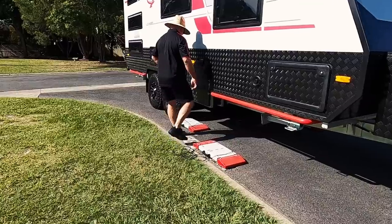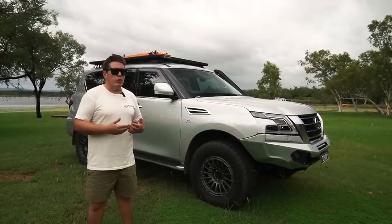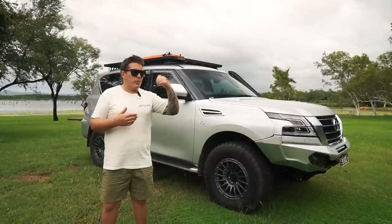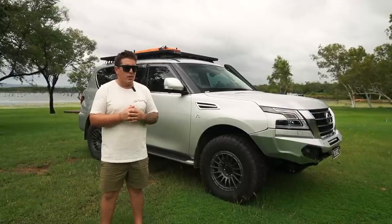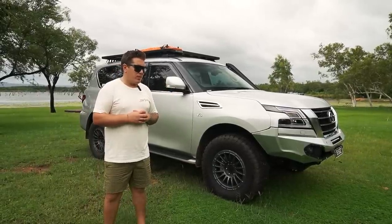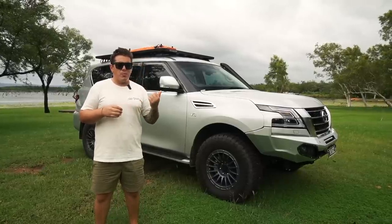With the caravan and the Ranger it was literally a fine line — I think it was about 12 kilos without water before we'd be over the limit. We couldn't carry water to free camp and do the things we really wanted to do, and there's a safety element too with that much weight on a smaller car. Going to the Patrol we have that extra tonne, plus the power difference is incomparable. The GCM was the biggest deciding factor.